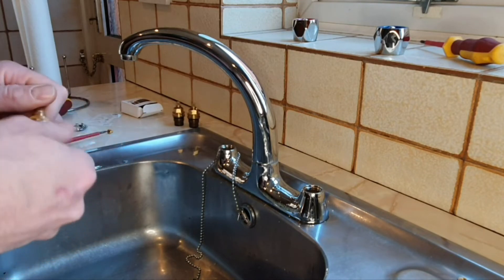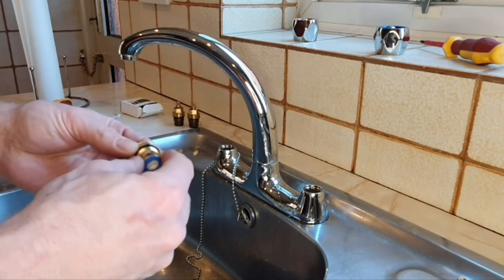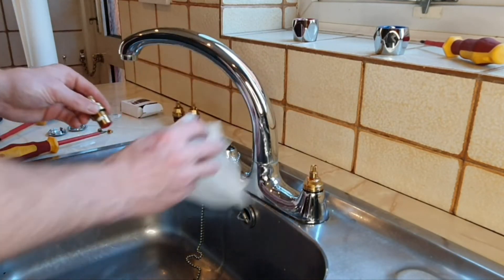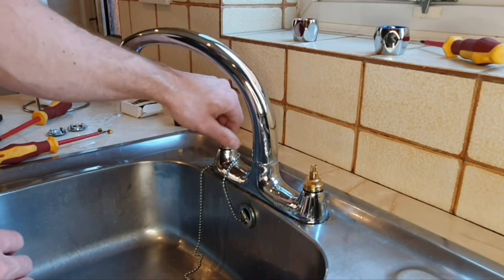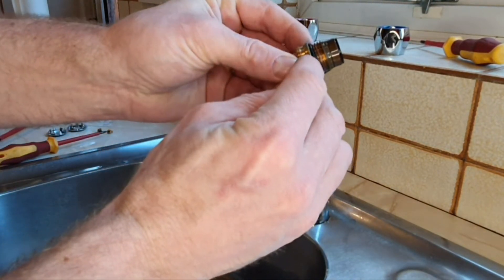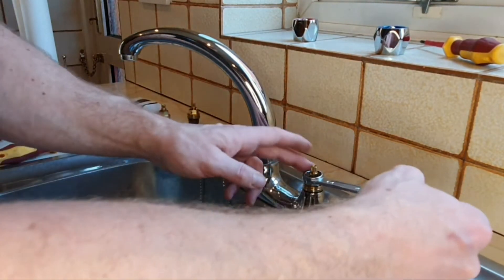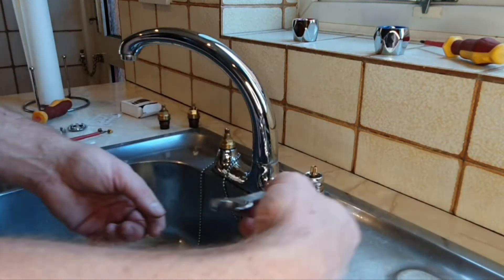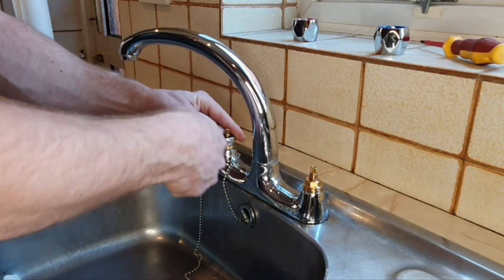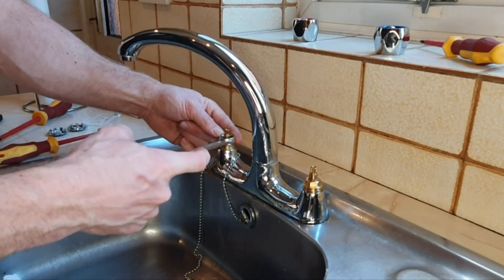The hot and cold tap bodies are exactly the same — it doesn't matter which you put where. They're just color-coded. Drop them in hand-tight, then get your spanner on and gently tighten until you feel it getting tight. Once it starts to get tight, just give it a little tweak — that's it. Don't apply excessive force otherwise you'll distort the rubber seal and end up with a leak.